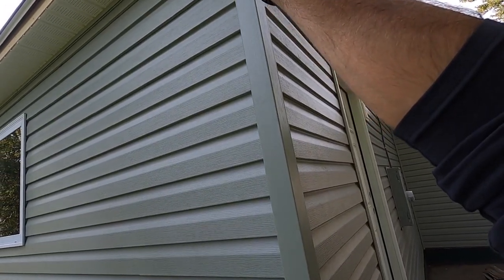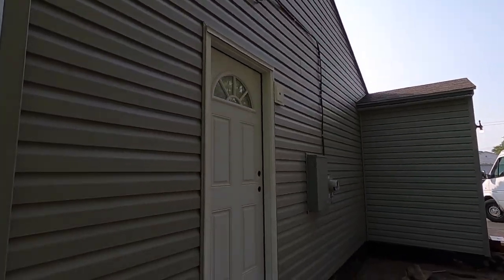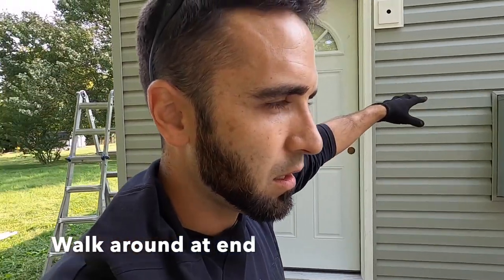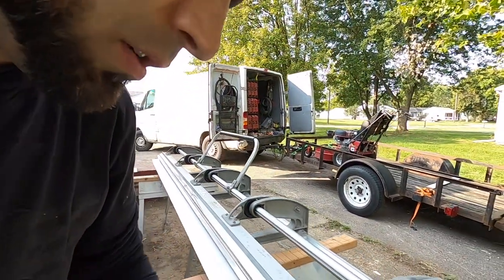So I can get the fascia covered — which is right there — so I can get gutters on this place. We did re-side the entire house and we installed new doors and new windows. I'll be showing that at a later date, but I wanted to give you guys a few tips and things that I've learned about breaking metal.